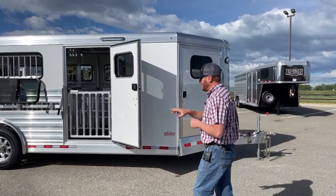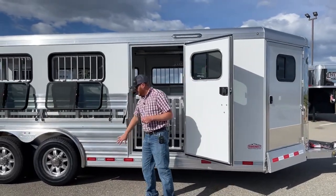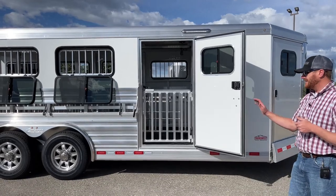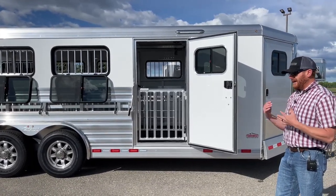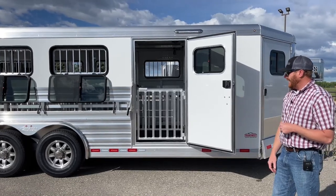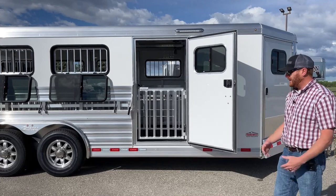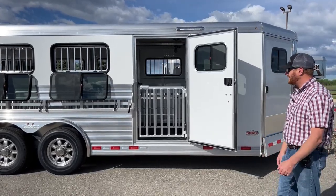On the LXs, polished sheeting is usually standard, but on this one it's mill finish. I recommend if you're running dirt or gravel roads on a consistent basis, I'm much more a fan of the mill — from a maintenance standpoint, it's a lot easier to just acid wash this trailer and it'll look like it does today years down the road. With polished, it takes more labor to keep it clean and you have to use citrus wash rather than acid wash.